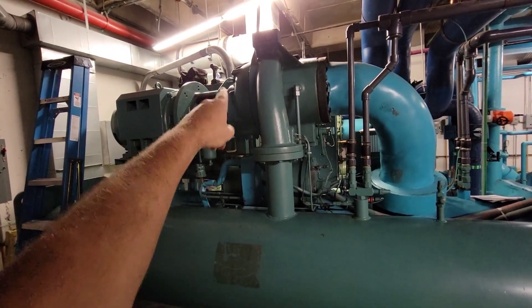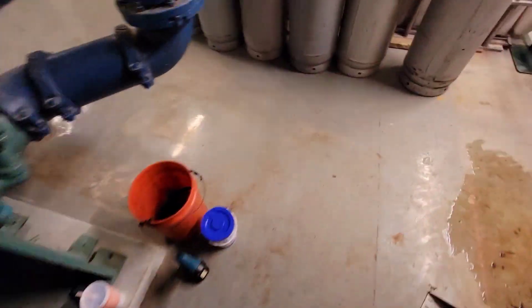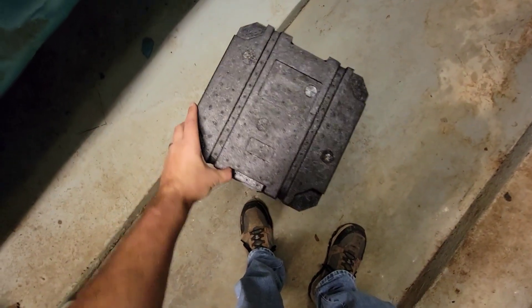We get all this buttoned up, get the dryers taken care of, we'll do a pressure test — the whole nine yards. I'm not going to film the whole job, but I'll continue filming the shaft seal itself. We can come around here — this is what that seal looks like.